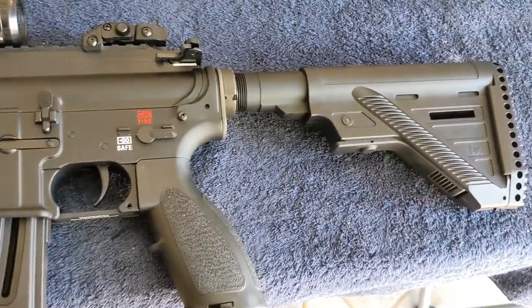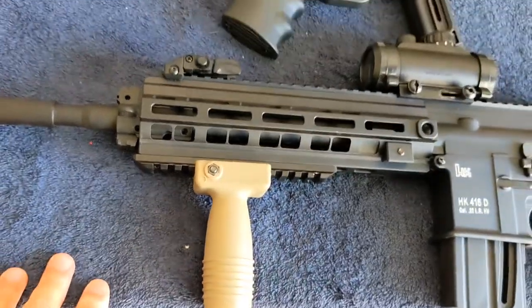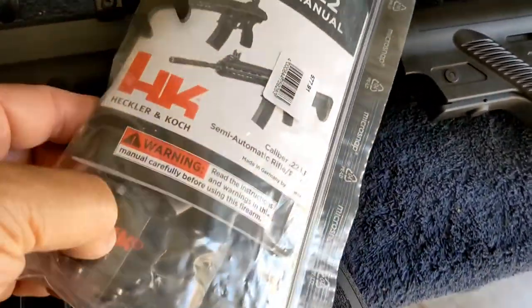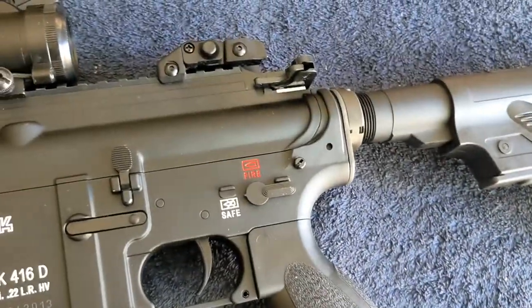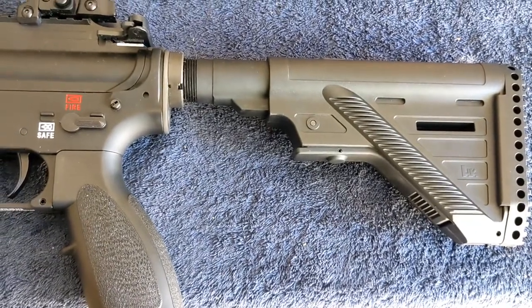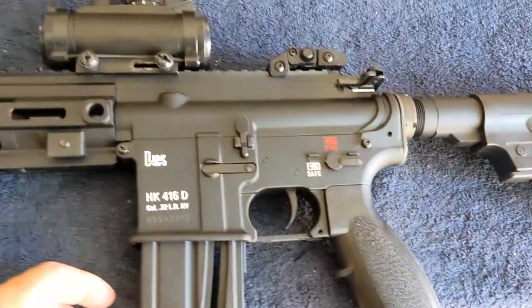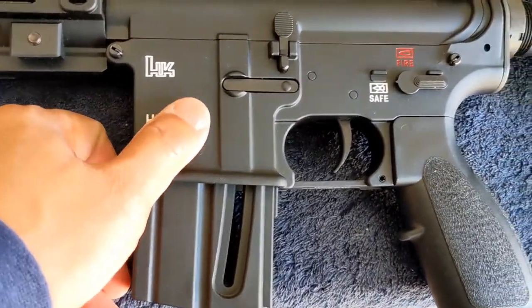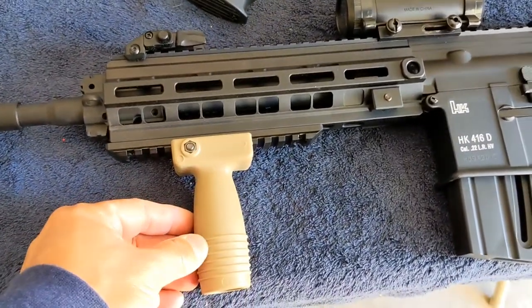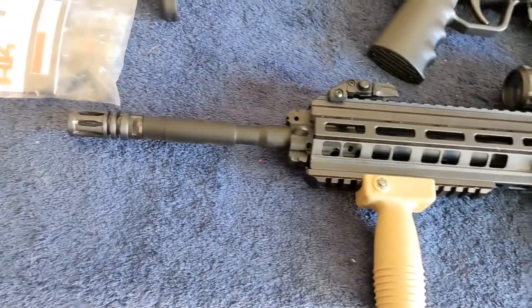I'm going to put a sling on it — you can see it has the built-in sling attachment here. It comes with the wrench so you can change the stock. It'll also be fun to put a brace here to make it even better looking, but it's not cheap — probably $200 on HKparts.net. I just love HK in general, and a brace would definitely increase stabilization when you shoot the rifle.